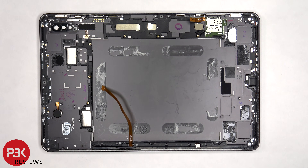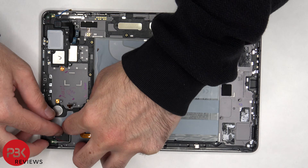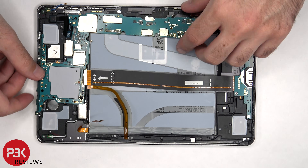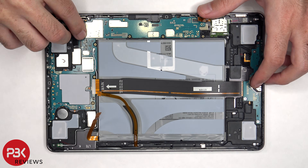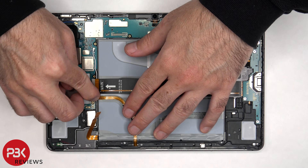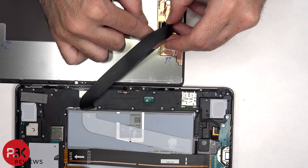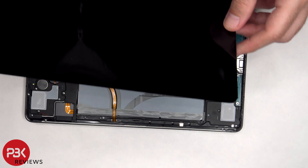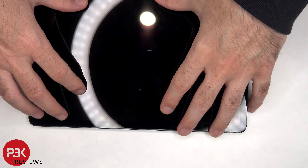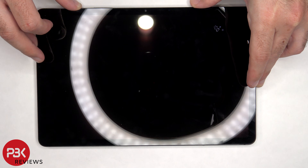Now it's time to put it back together. Once everything's back in place, apply a new adhesive and reapply the screen. Power it on, and you're done.